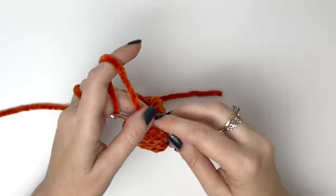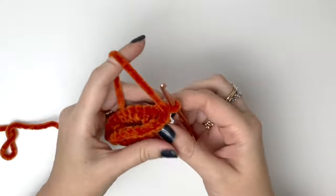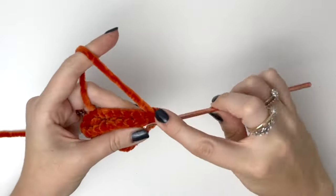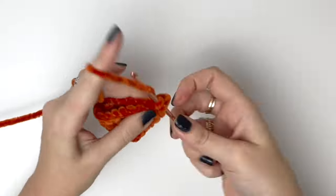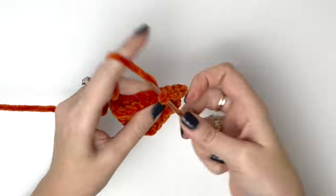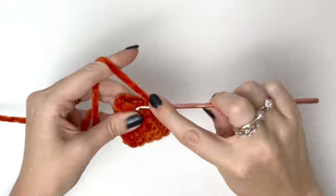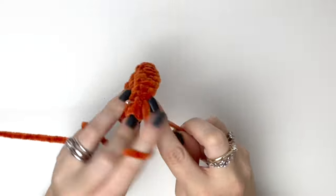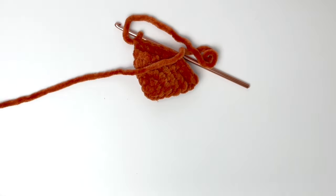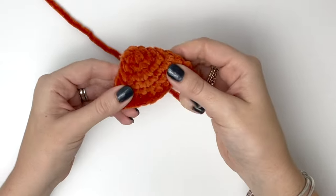After the final round you can remove the stitch marker. Then we're going to flatten the ear and do single crochets across both sides all the way along the ear. Close and cut the yarn leaving a tail for sewing, and you'll need to make two of these ears.